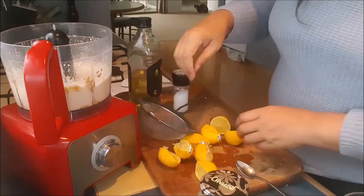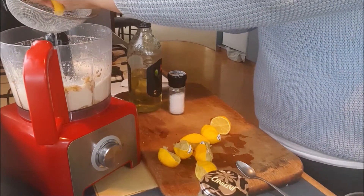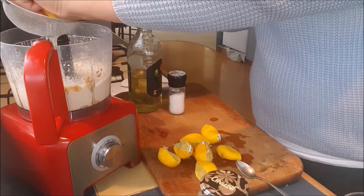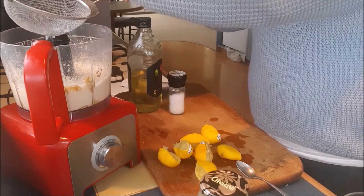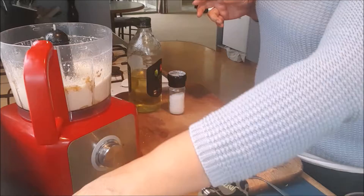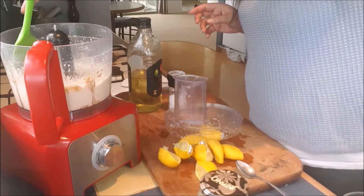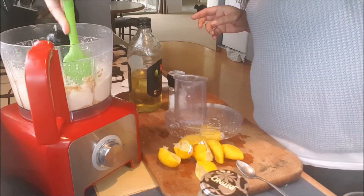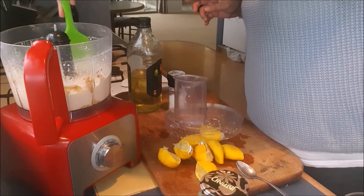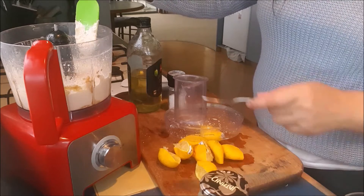It could do with just a tad more lemon juice, so we'll put in one more small lemon. The garlic and salt are quite perfect. Just do this to taste — keep trying things and changing things. If it's too lemony, water it down a bit or put some olive oil in. Add little bits as you go rather than putting everything in at once, because it really doesn't work very well that way.